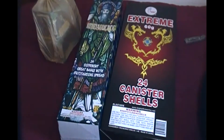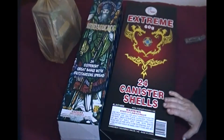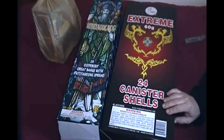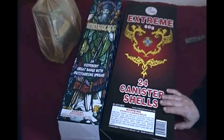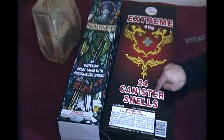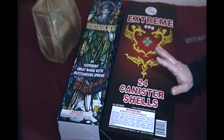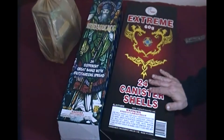Hey everybody, this is Mike and I've got a stash update that I just did a couple days ago. The place where I go up here in the north country is on the reservation, and they've still got their half-off prices going on.